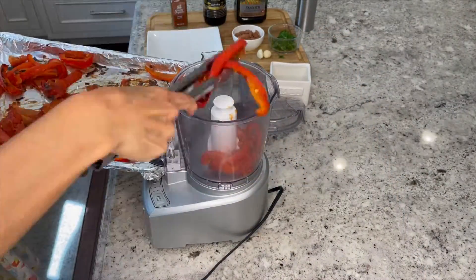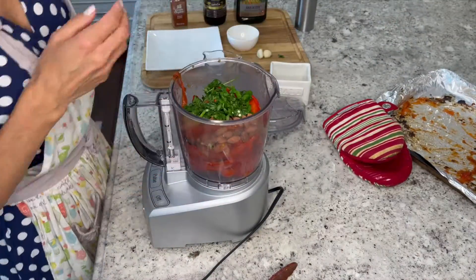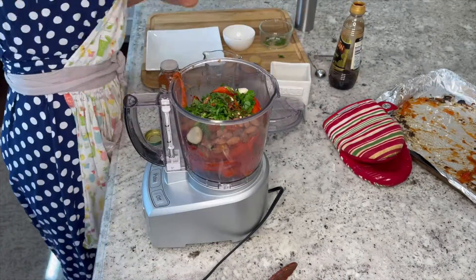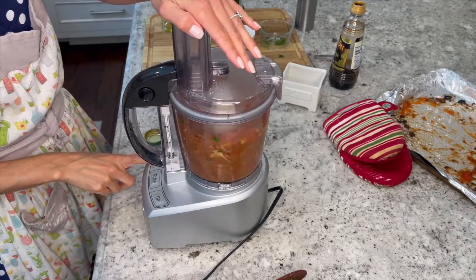When you remove your bell peppers from the oven, allow them to cool for 15 minutes before putting them in your food processor. Go ahead and add in your almonds, vinegar, garlic, parsley, remaining olive oil, paprika, and a pinch of salt and pepper. Pulse gently until combined — try not to over-mix.